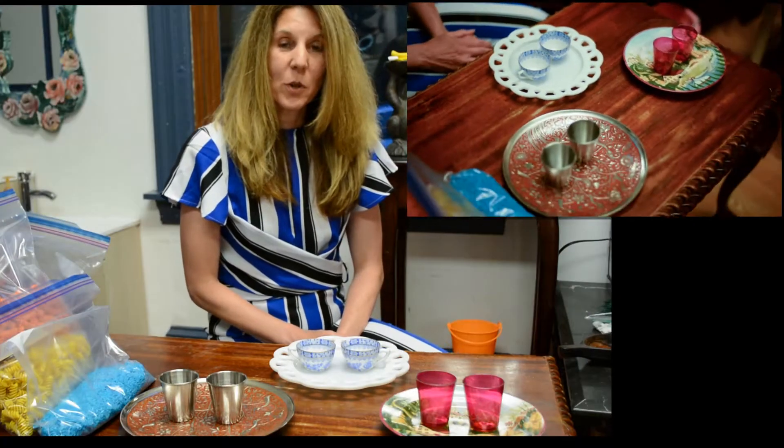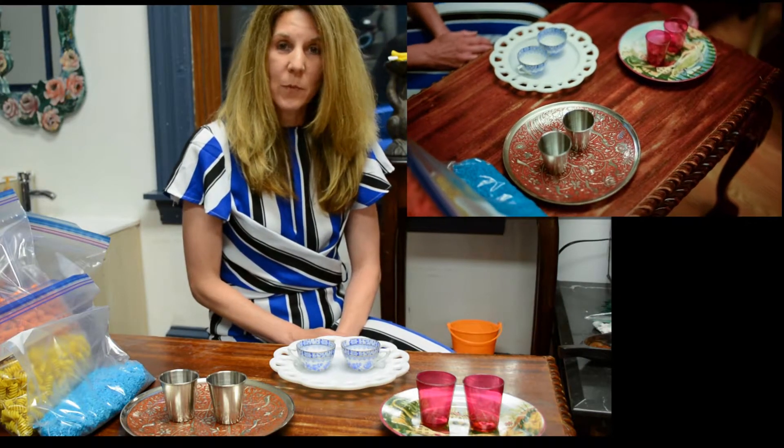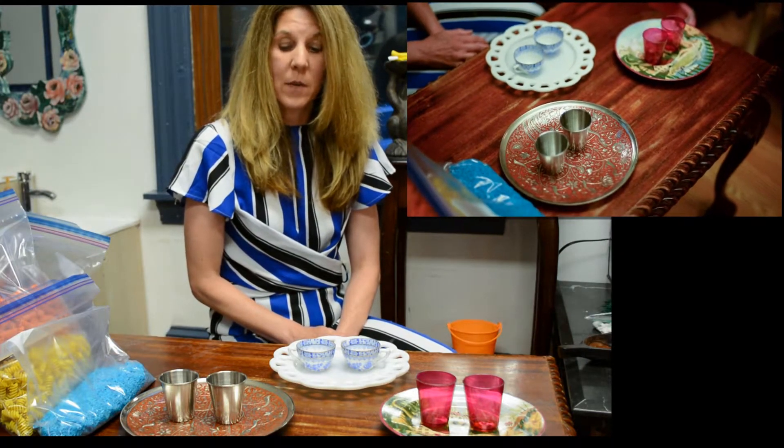Welcome to Common Sense Montessori, where we help parents use Montessori in the home environment. Hello, Montessori parents. Today I'm going to show you how to set up the pouring work in your own home environment.